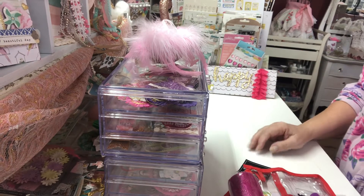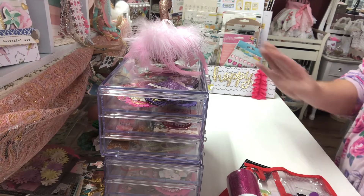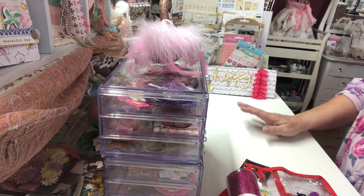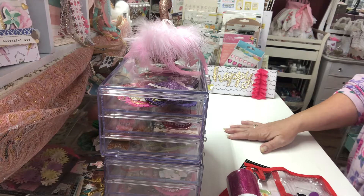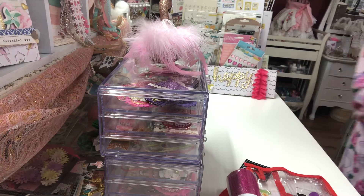Hello crafty friends, it's Kelly with Kelly Lynn's Crafts. I have several things I want to share with you today — I have some hauls and some project shares, so let's just get right into it.